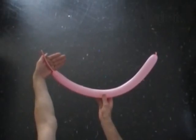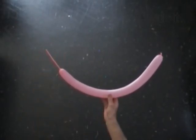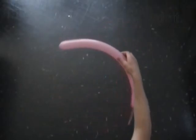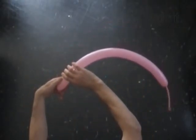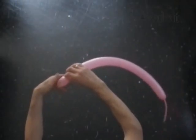Hello! We are going to make a mermaid. Inflate a balloon leaving a five inch flat tail. Twist the first two inch bubble — it is the head.